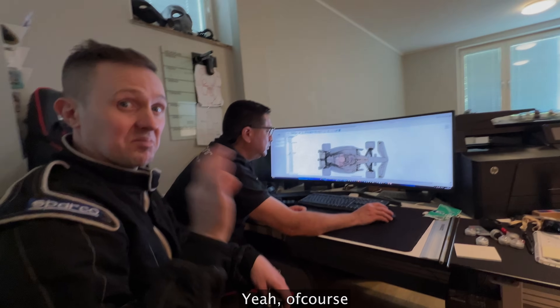Thank you for watching. Make sure to leave a like, and see you in the next video. Bye-bye.